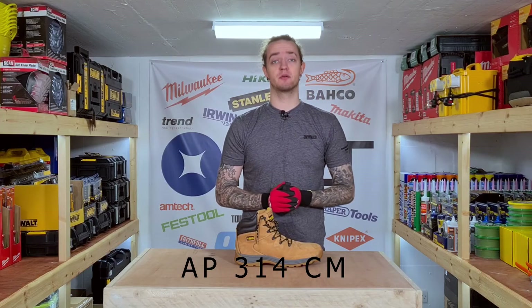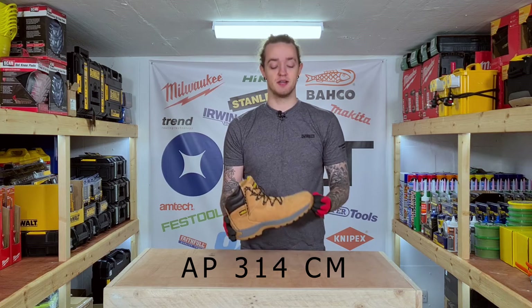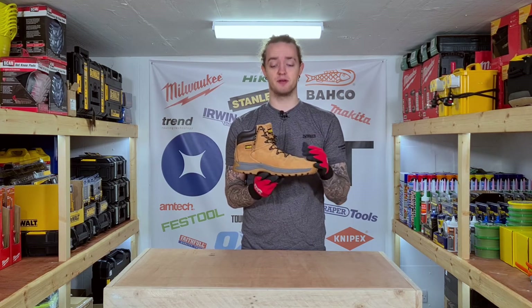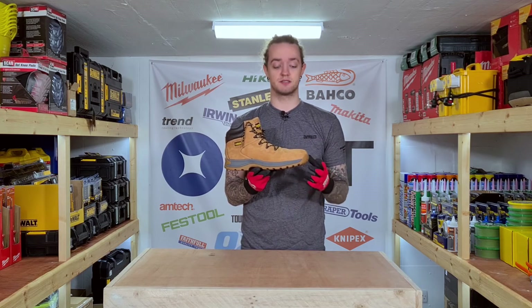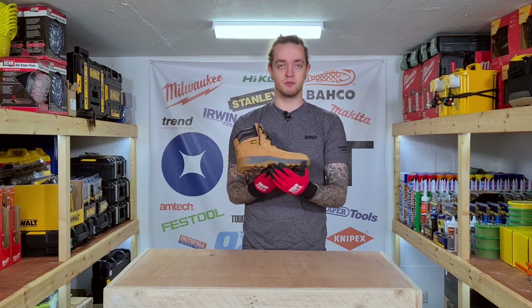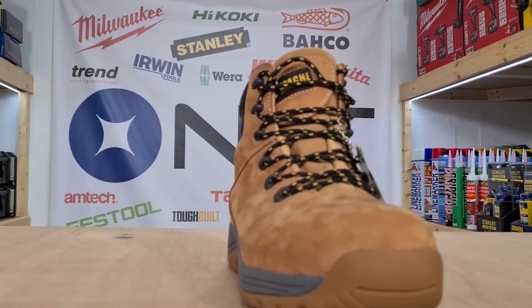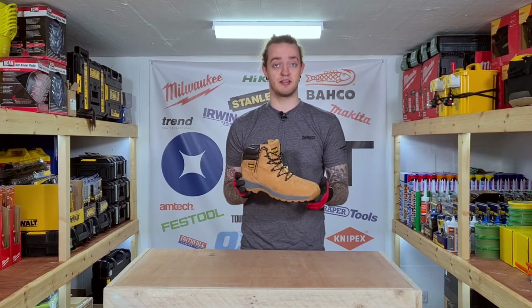The first safety boot we're going to take a look at today is the Apache AP314CM. It's a very classic looking honey colored safety boot that features a steel toe cap, a composite material midsole that protects your feet from stepping on nails and other sharp objects, covered in a very nice rubber sole. It's water resistant all the way up to the nubuck uppers, and all in all it's a very classic looking and comfortable safety boot.